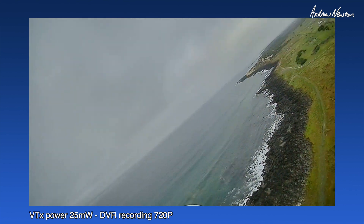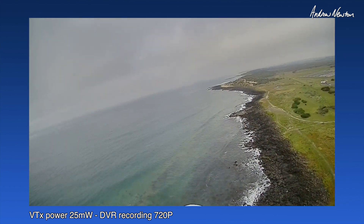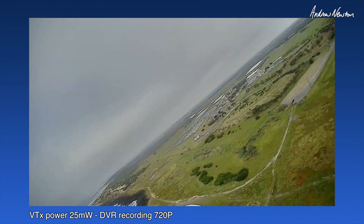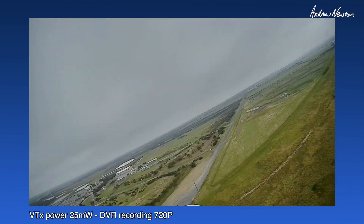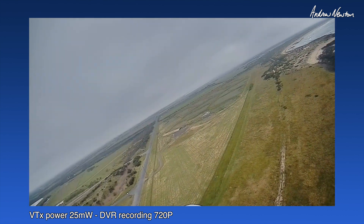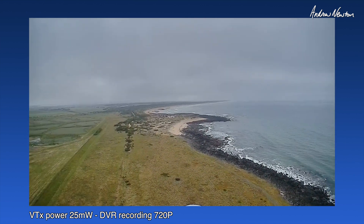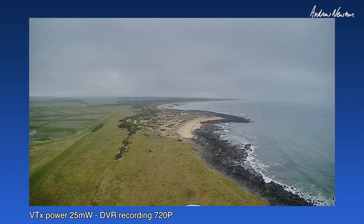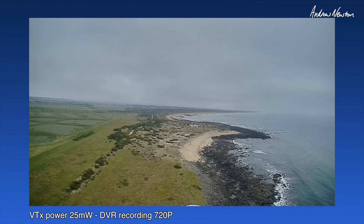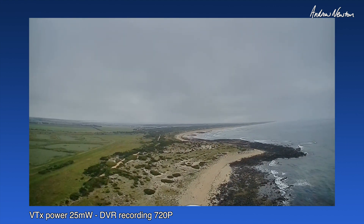Okay, we're in return to launch. I can take my time putting the goggles on. Oh, look at that! Oh man. Let's go for a fly down the coast. Oh wow, this is just amazing. And I've got the iNav HUD OSD on, which you can't see.